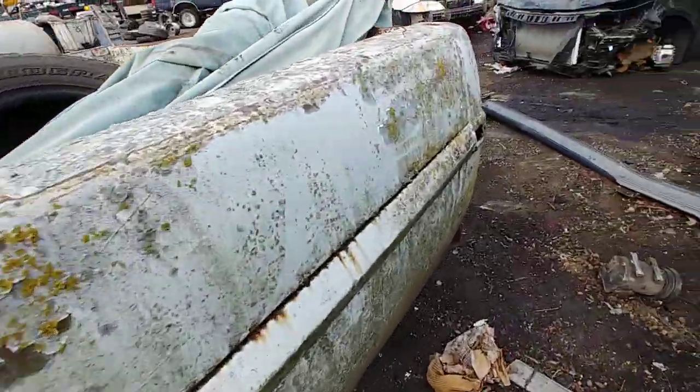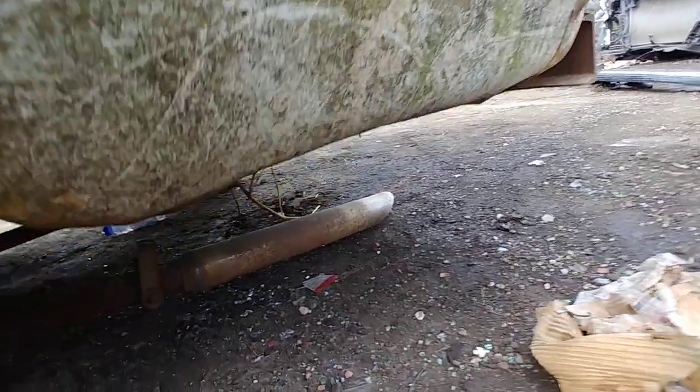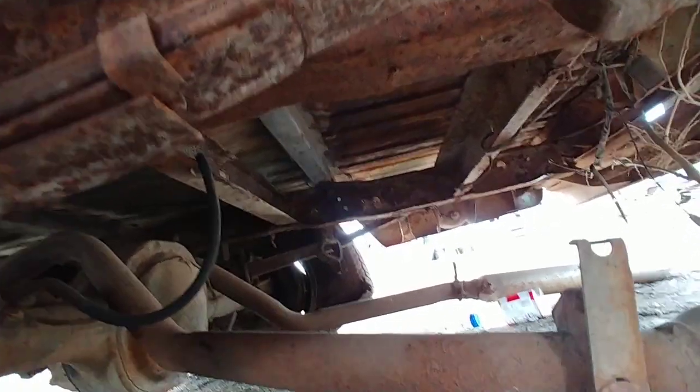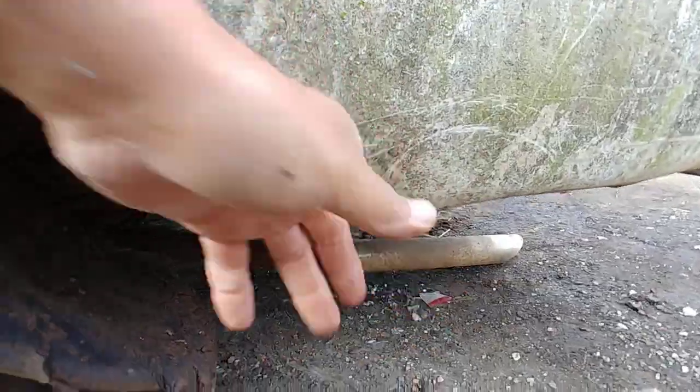This is straight, but let's take a look underneath real quick, see if she's solid underneath. What I see on that side — I mean, it's a lot of surface rust, but she looks solid right down there.